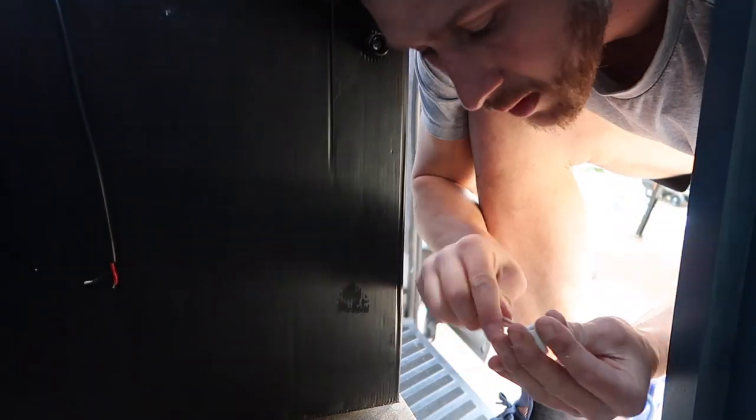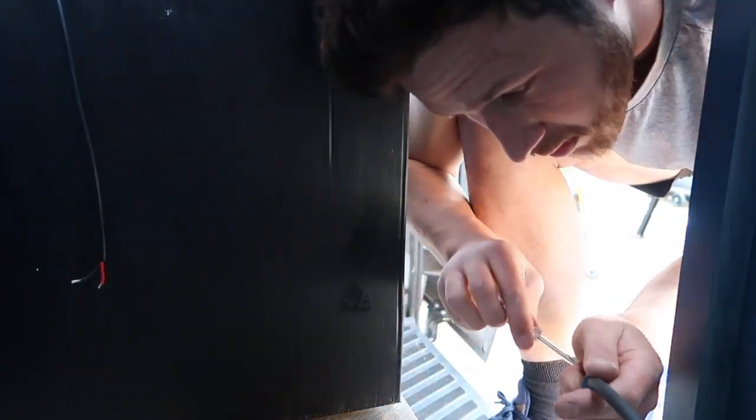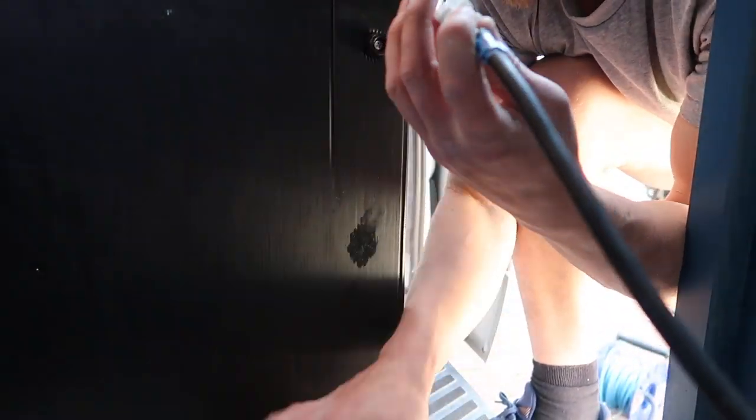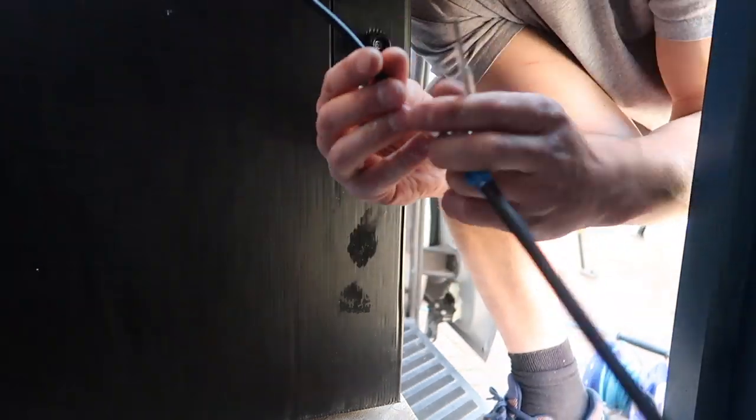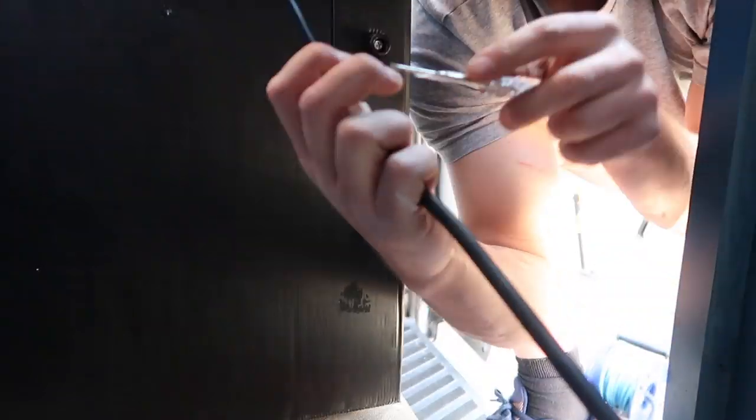Once I've done the same for the other drawers, it's time to connect the fridge up. This is just a simple 12 volt positive and negative connection. The fridge slid back into place and it was just a case of putting the eight retaining screws in.